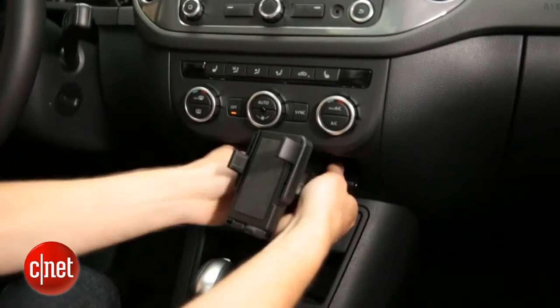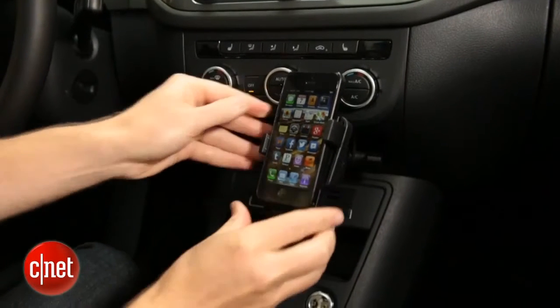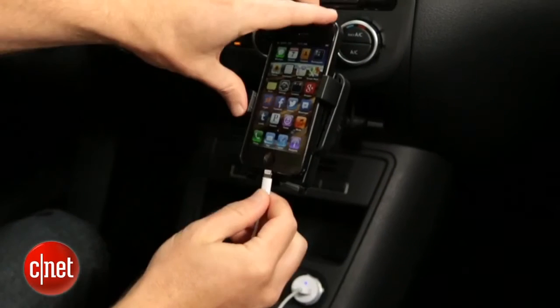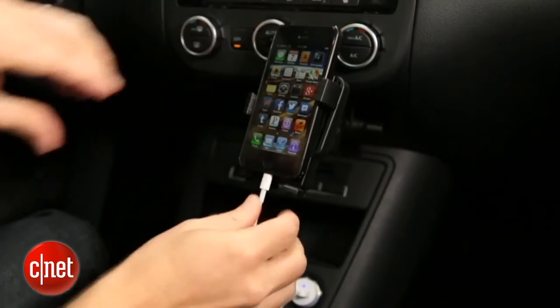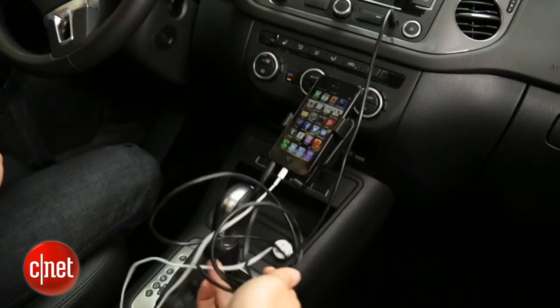One scenario you can use with an aux input is a cradle. You've got the cradle here mounted in your car to position your phone towards you. You can run the charging cable from the phone to the power adapter in your car, and then an aux cable from the phone to the stereo. It's a lot of cables, but it works.